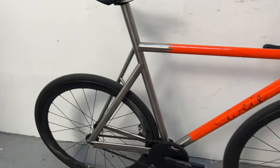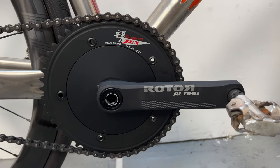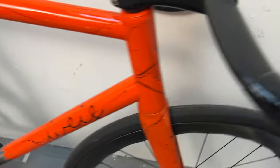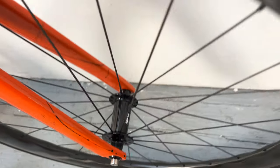On the ratio, we have Sugino cranks with rotors. Those are 49. 17 in the back, Raqueta hubs, laced to Deluxe rims.